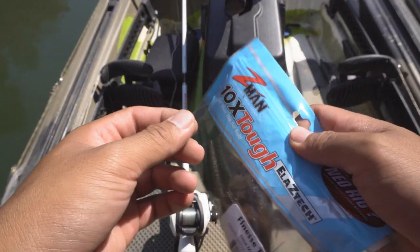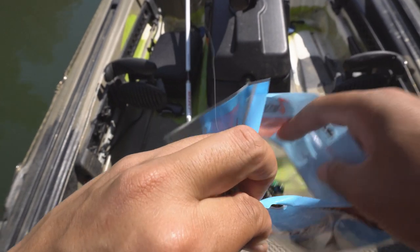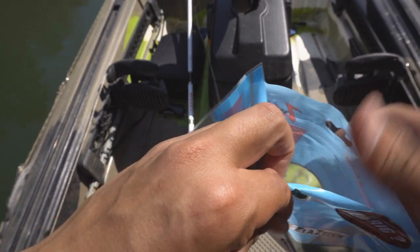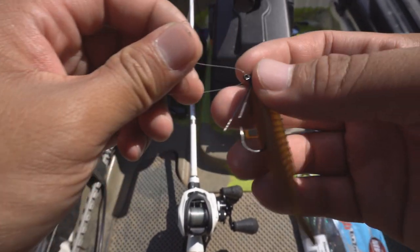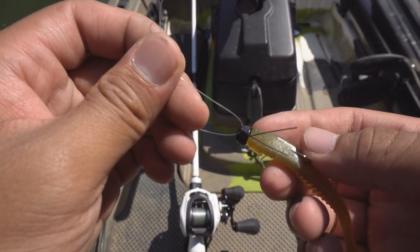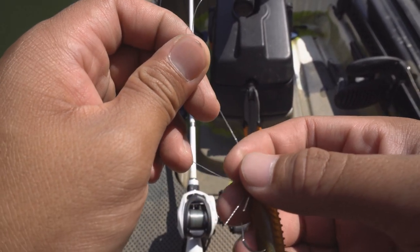Okay guys, I'm gonna be throwing it on a bait caster here. You might want to use a spinning rod if it's your first time. I like casting it with the bait caster because I can cast small stuff. Here's what I got — it's a eighth of an ounce Z-Man J-head, specifically made for the Ned Rig.